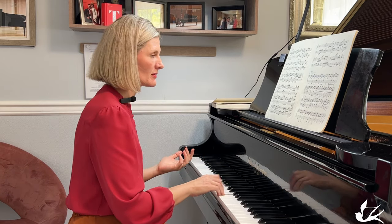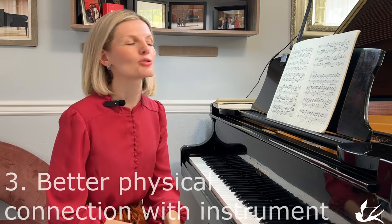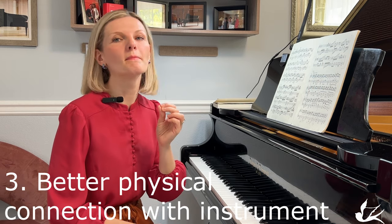Imagine if I would play like that — it sounds terrible. And tip number three: if you want to be in control, you want to be physically more connected to your instrument.